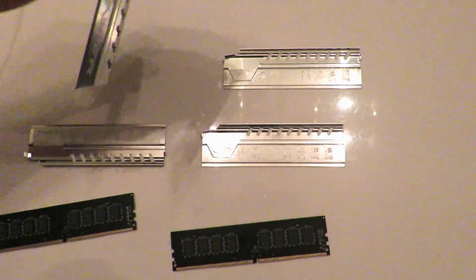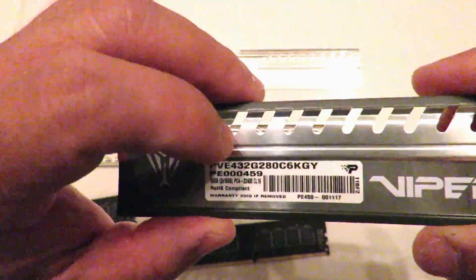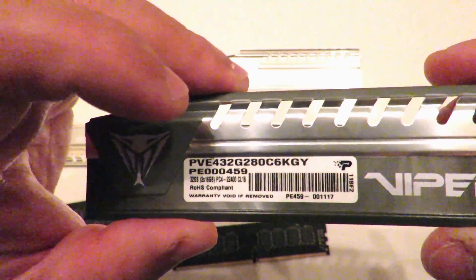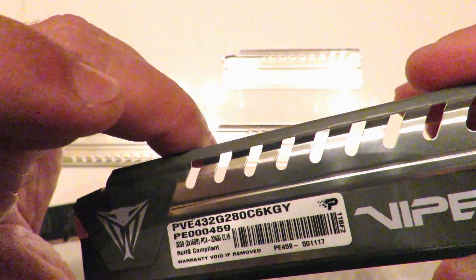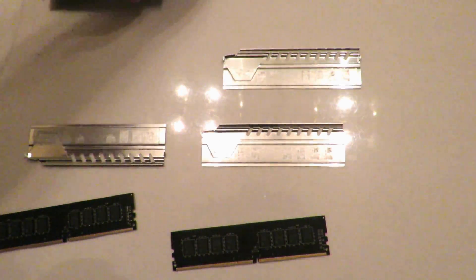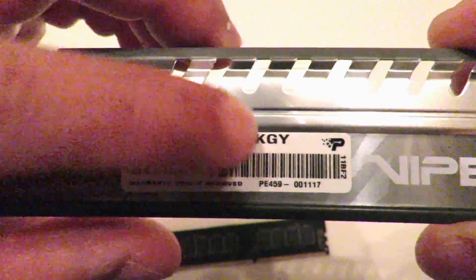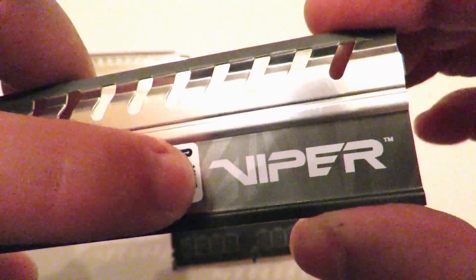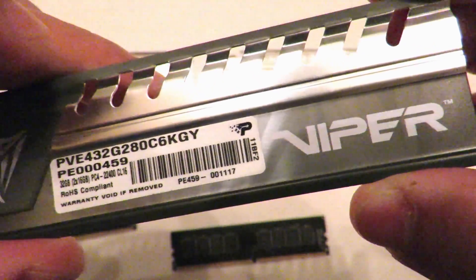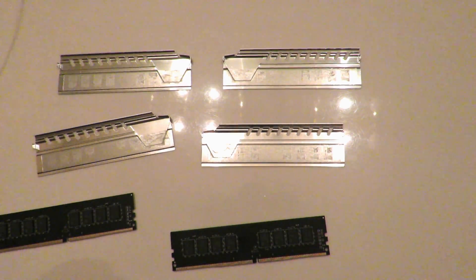If we look over here, we can see 001117, and then over here 11BF2. And then if we look at the other stick: 001117, and over here 11BF2. So they are both from the same date and lot code, which typically is going to happen since they came in the same exact package.